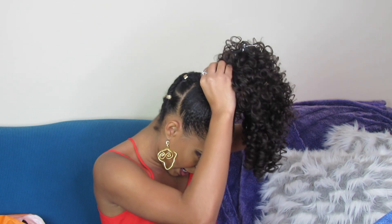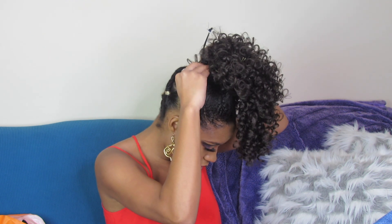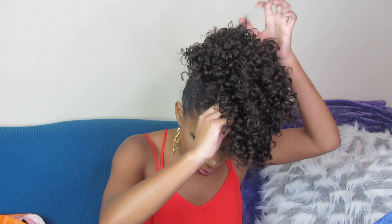I take the back clip and secure it into the back of my ponytail, right in the middle. Now it probably looks a little crazy and loose. Since my hair is so high, that means the curls on the ponytail are going to sit high, so I'm going to take the front clamp and put it as close to my forehead as possible.